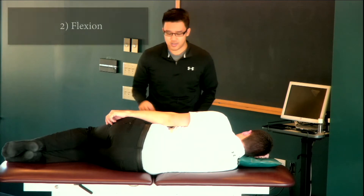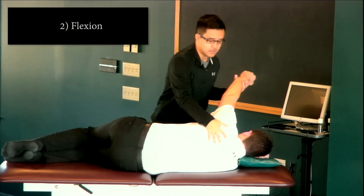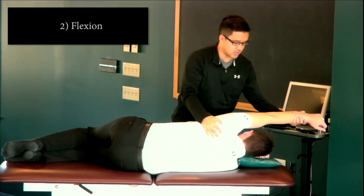The next step is flexion. Again, I'm going to stabilize my patient's scapula and I'm going to bring the shoulder into flexion.